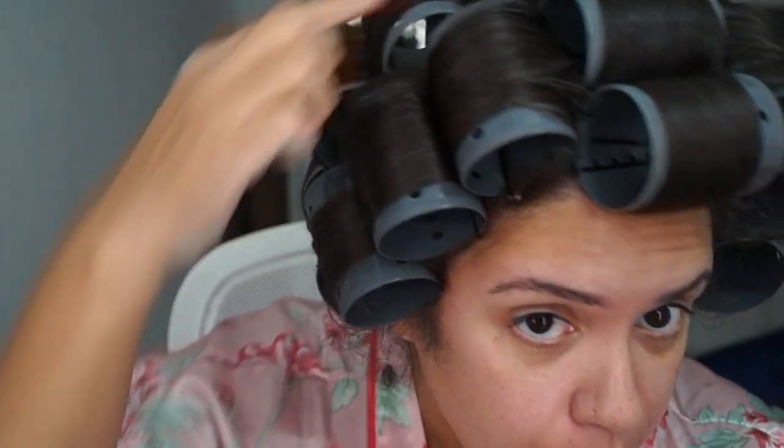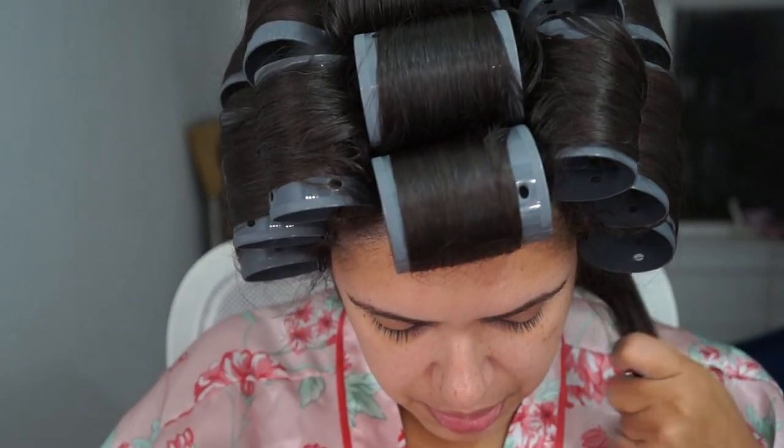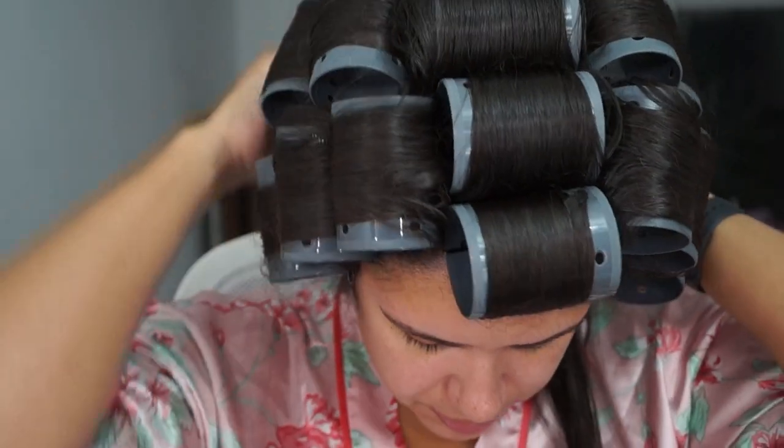I'll see you guys in two and a half hours. Finally, my hair feels pretty dry — as you can tell, the sun went down, that's how long it took. When you test your hair to see if it's dry, always test from the middle up, because sometimes the edges and sides dry quicker than the rest of the hair. I'm just going to take my rollers out. Once you remove the rollers, don't forget to rub your head — because ow, it kind of hurts.